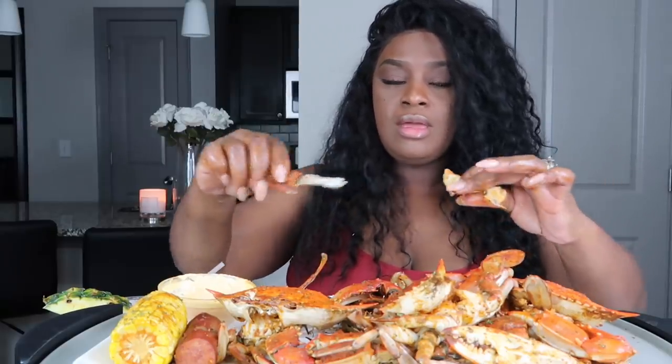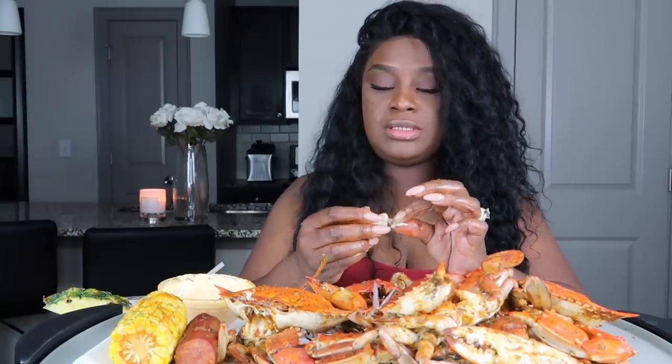I got those little seafood crackers from Walmart — well, Tony picked them up for me, but I'm pretty sure he got them from Walmart — if y'all want to get some. Let me see if I left anything in this one — just a little piece.